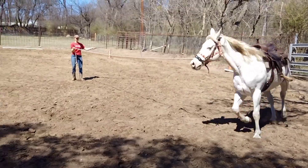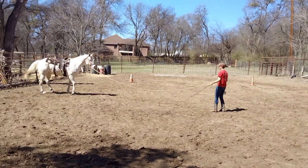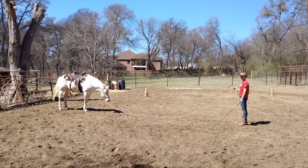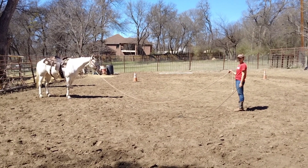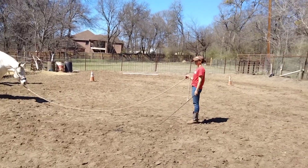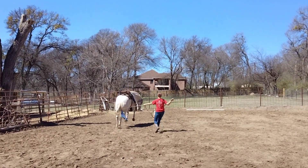Just relax that hand and keep it down to the ground. You looked down at the ground and look what he did — he stopped. He did exactly what you wanted him to do; he's looking and chewing right now, so that's actually a pretty good spot. But remember, if you look down he stops. That's the beginning of lunging for respect — it's very hard to do, but it's worth it. You have to keep at it, pay attention to your body and the horse's body at the same time, and wait until you get those signs of respect from the horse.